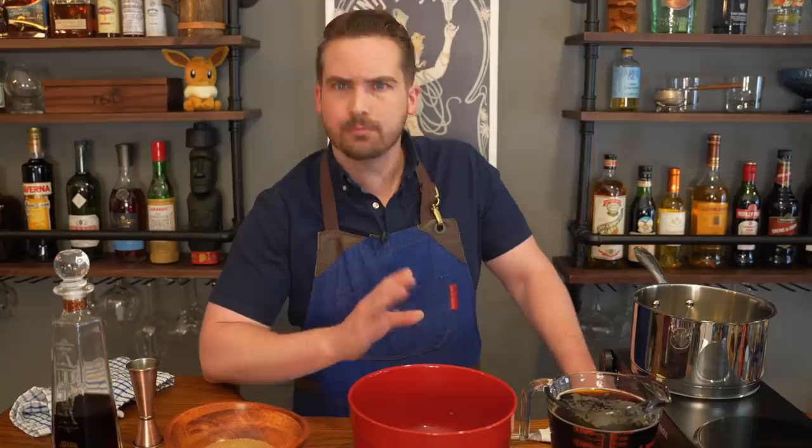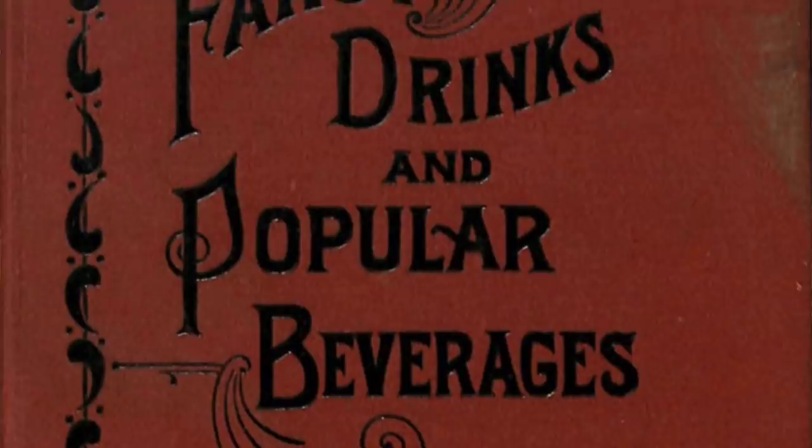There aren't that many beer cocktails around today. There are a few but not that many, and frankly I think that's probably for the best. But in his 1896 book Fancy Drinks and Popular Beverages by The Only William, The Only William gives us a recipe for beer punch.